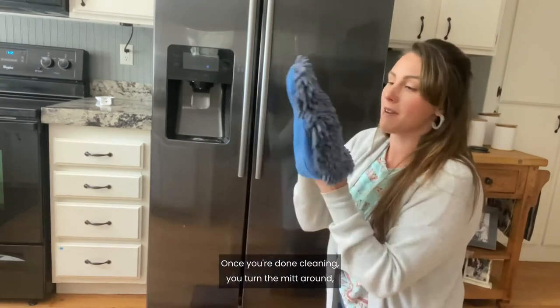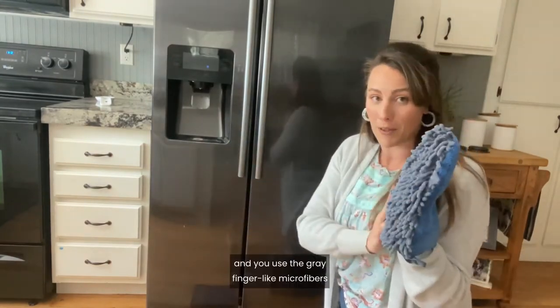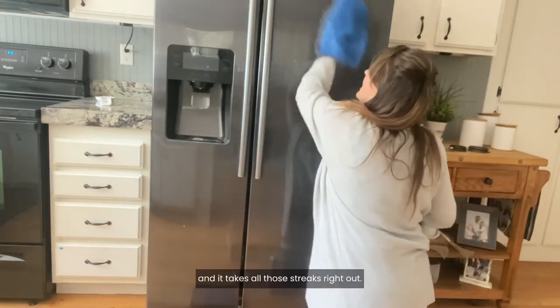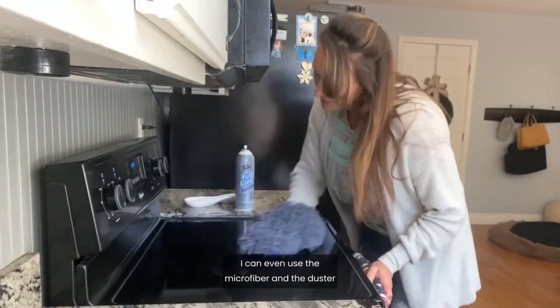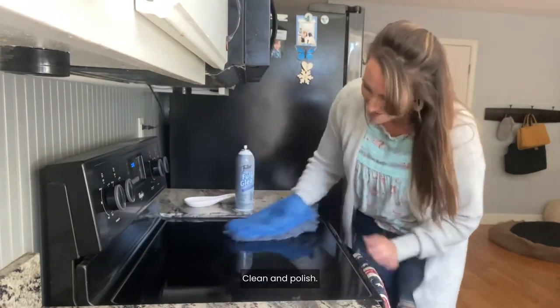Once you're done cleaning, you turn the mitt around and you use the gray finger-like microfibers to buff and polish. And it takes all those streaks right out. I can even use the microfiber and the duster on other appliances. Clean and polish.